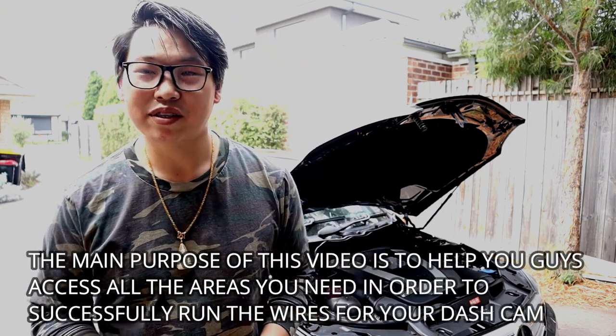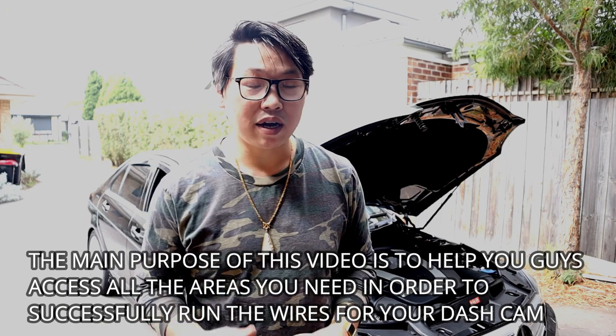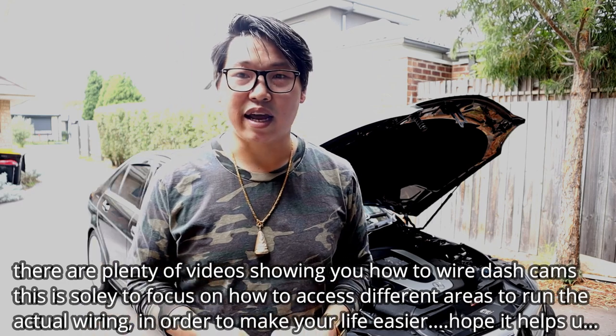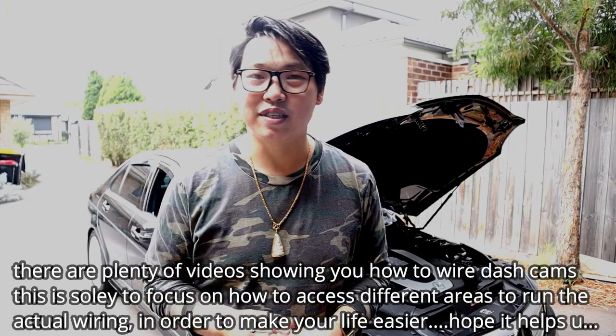What's going on guys, welcome back. Today I want to do a quick video showing you how to hardwire a dash cam in your car. In this clip I want to show you how to hardwire, how to access the A-pillar, and how to run the front and rear dash cam. So let's get straight into it.